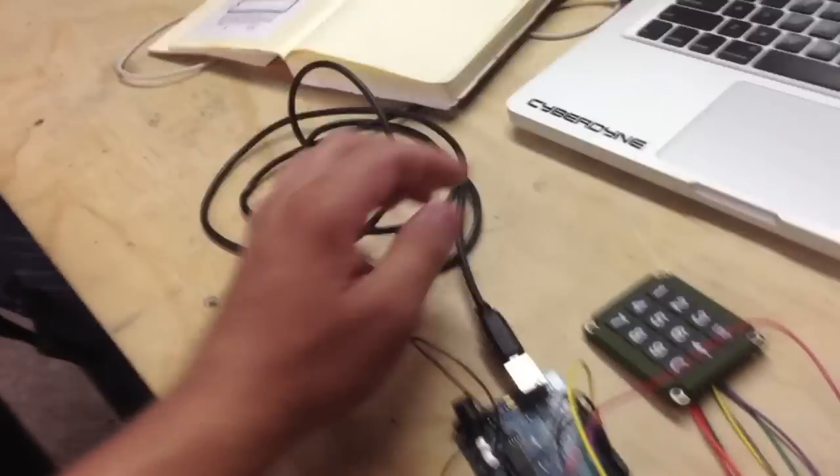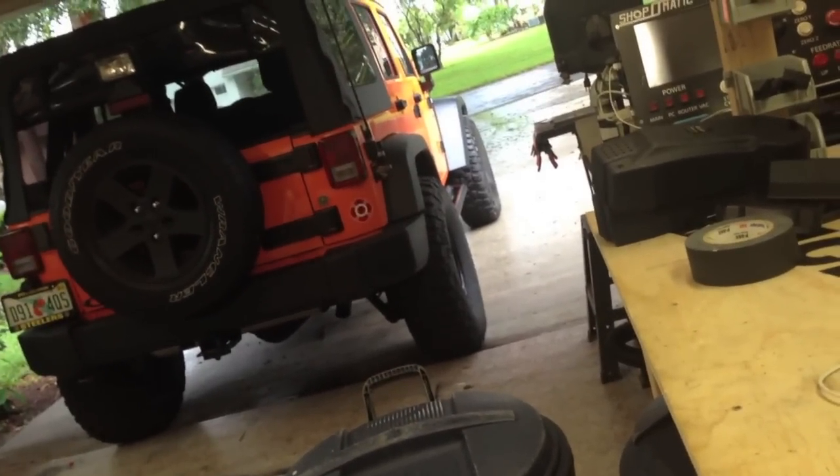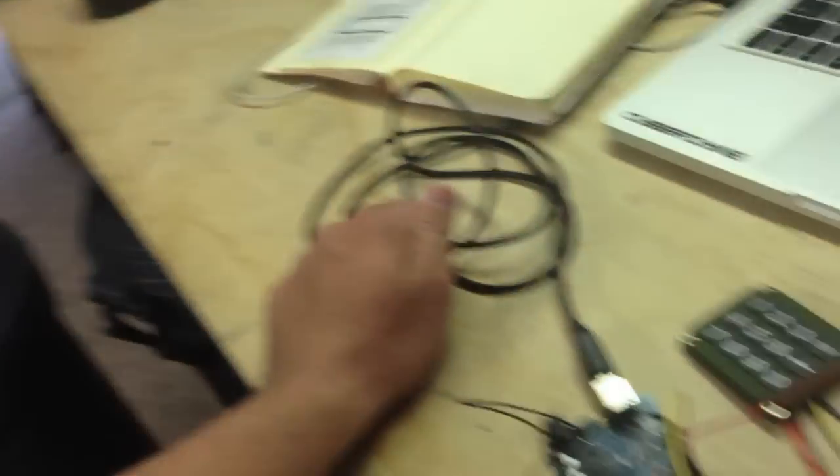Now, if I type in the code — 1, 2, 3, 4 — it'll unlock the Jeep. So lock it, then the code: 1, 2, 3, 4. That's how it works.